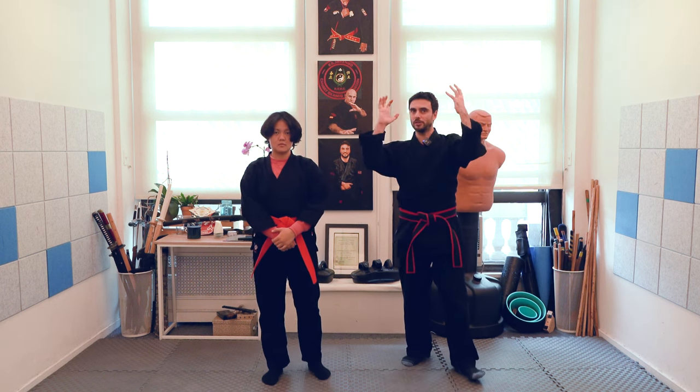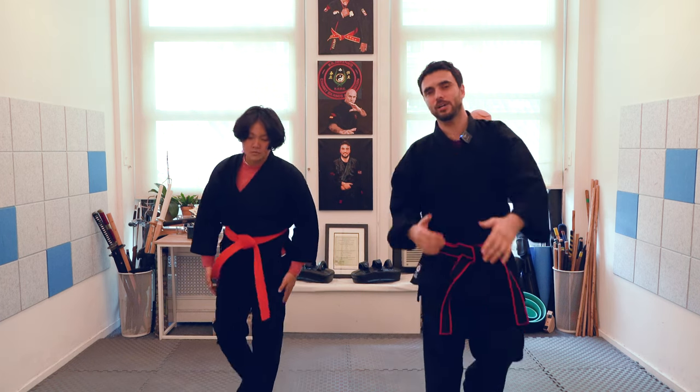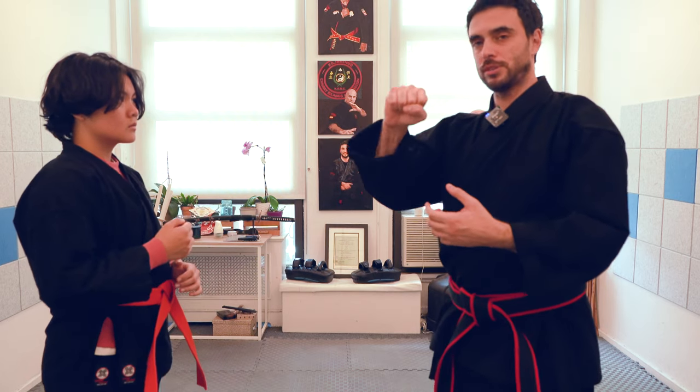Hello, welcome back to this video. Today we're going to see how to start using your hammer fist, and before we explain how, we're going to get closer and teach how to actually start closing the fist in the different directions.